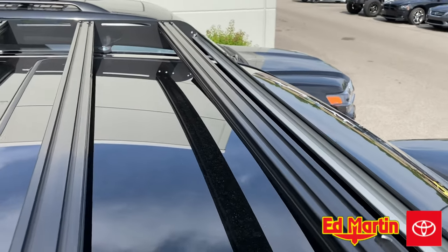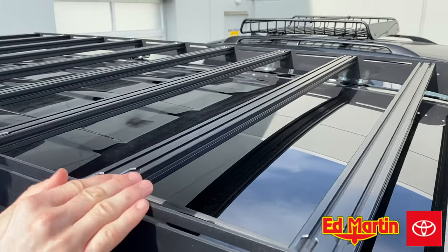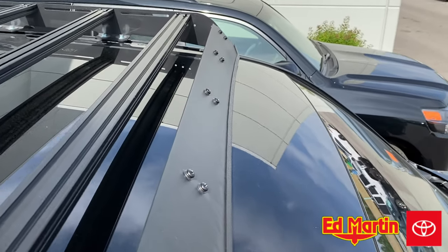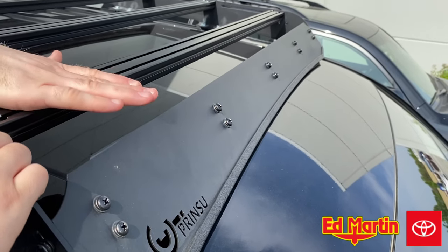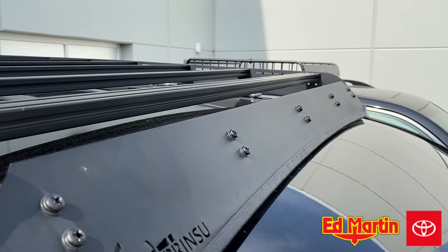Another cool thing about this roof rack is the light bar mounting. Unlike the Frontrunner where it's mounted underneath the roof rack unless you specifically put it on top, when you have the 40-inch cutout, the light bar — at least with the Rigid Industries 40-inch single row — will mount completely flush with the roof. So if you're going to run through a car wash or anything like that, it would not be an issue at all.